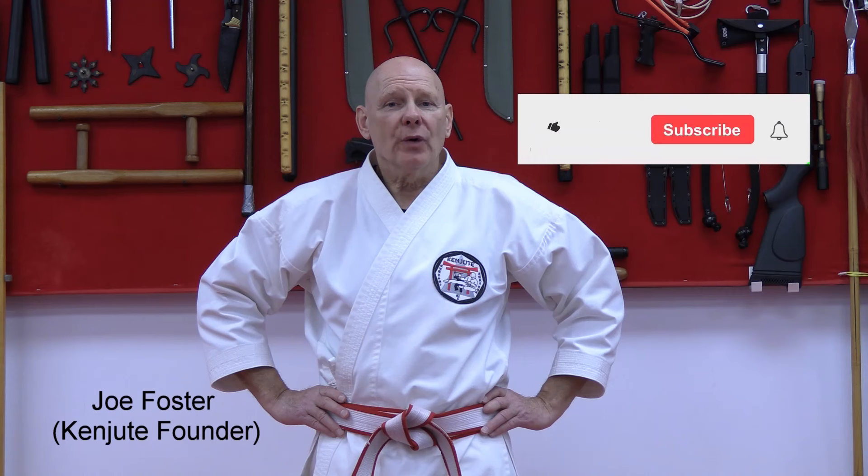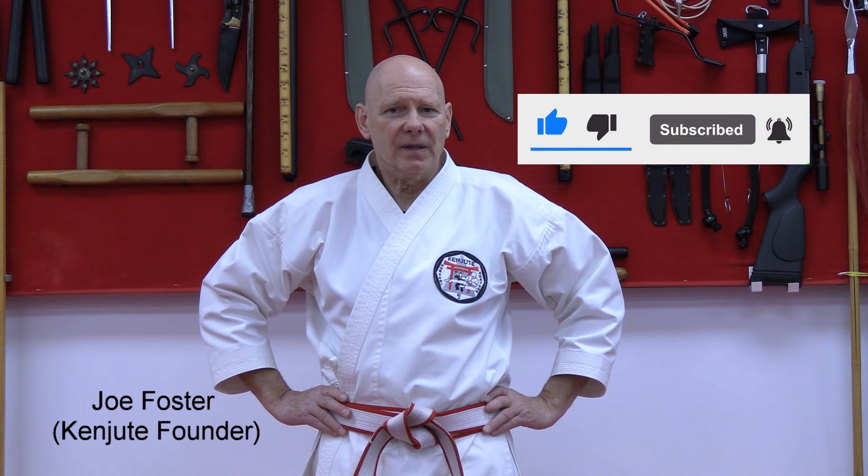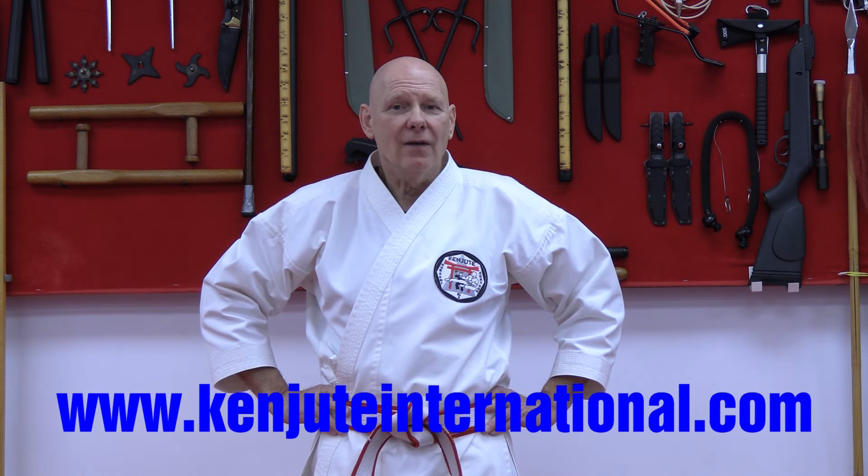I hope that you enjoyed watching this video. If you would like to learn more about what we do, please visit our website at www.kenjuteinternational.com where you too can get involved with Kenjute's online learning program from anywhere in the world. Thanks for watching.